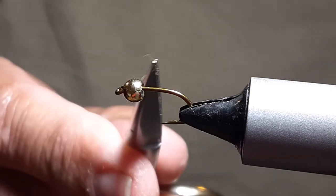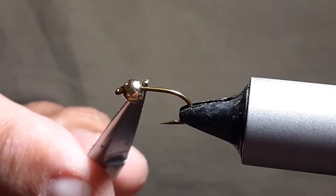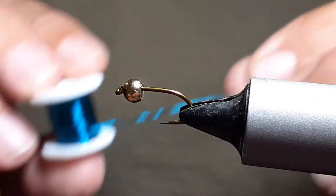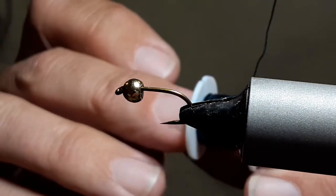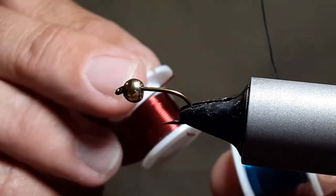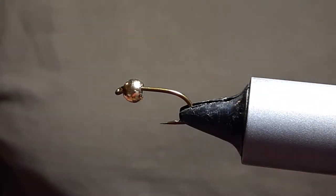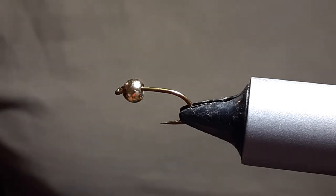I'm tying it here on a size 14 standard nymph hook, and this is a 5/32 or 4 millimeter bead head. I'll be tying it with this blue 24 gauge wire. You can get these wires from the hobby department at Walmart. They come in blue, red, bronze, black, copper, gold, green, and purple, so you can tie all kinds of different brassies — these are the ones that work really well for me.